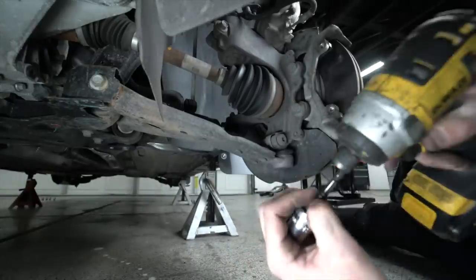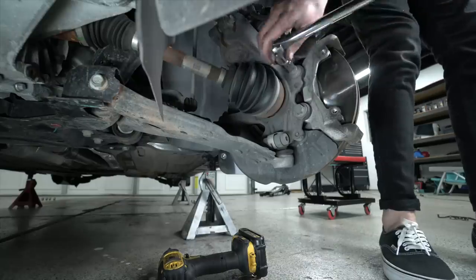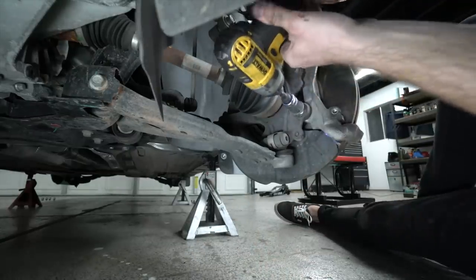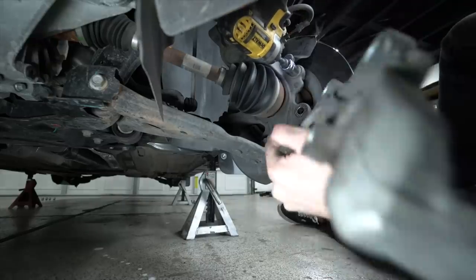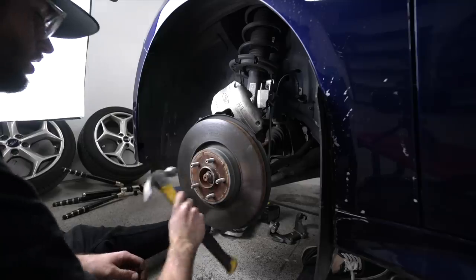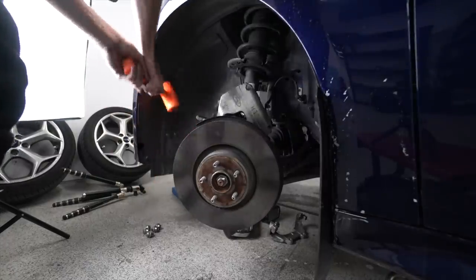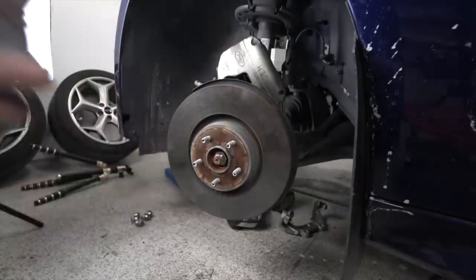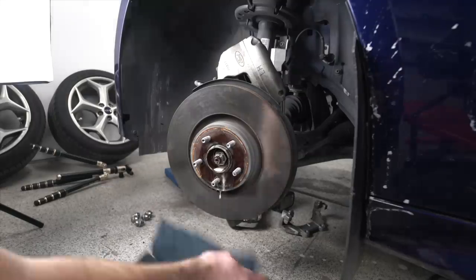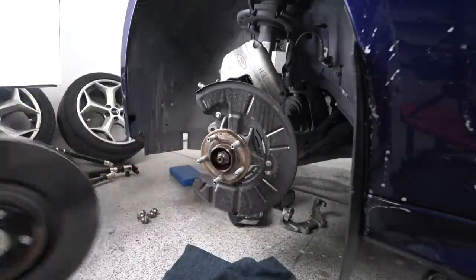I'm going to take an 18mm on my mini impact and zap the brake caliper bracket off. My mini impact wasn't strong enough, so I got my breaker bar to break it loose, then the mini impact again to zap the two 18mm bolts out — now the bracket falls right off. I threw my bolts in my magnetic cup bowl. Then I tried everything to get the rotor off — whacking it with a hammer — but it's rusted on. I got my Seafoam Deep Creep lubricant, sprayed all around, let it sit for about 10 minutes, then whack whack whack — boom, right off. Don't waste your time, just do that the first time.